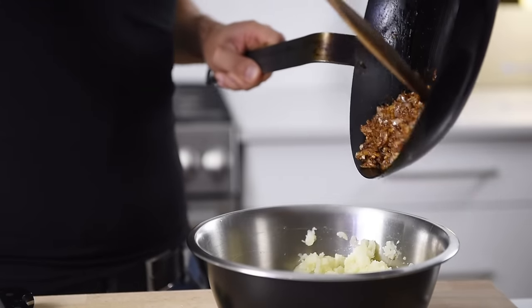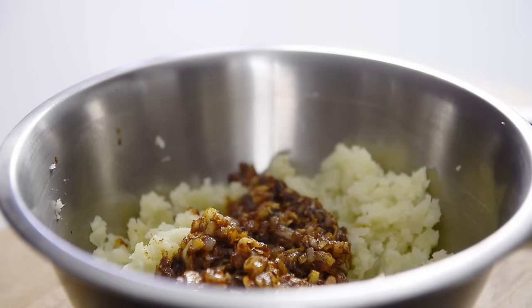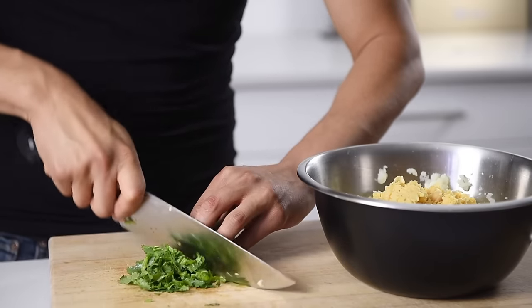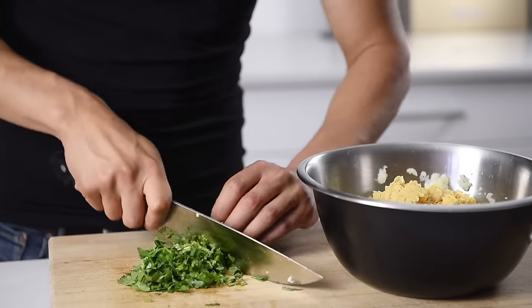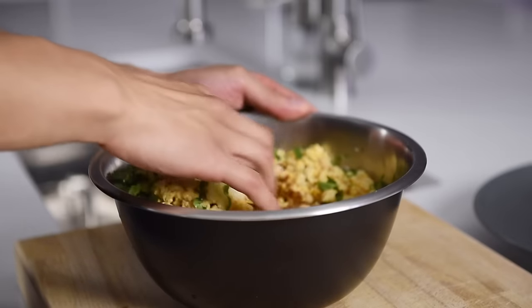Transfer the spiced onions and garlic to the potatoes, along with the mashed chickpeas. Add a handful of freshly chopped cilantro and mix together all the delicious flavors.